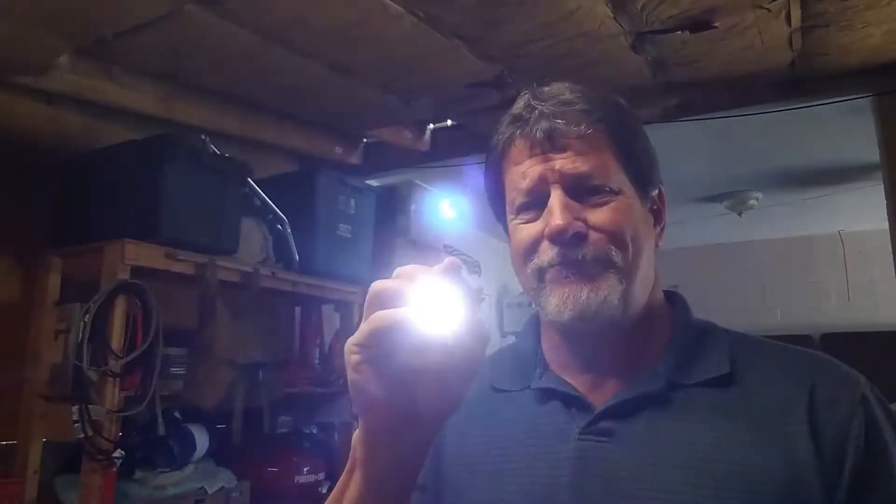The good thing about this is all you need to do is slide it right off, and you can actually take it out in the field and use it as a flashlight. It says it's 400 lumens, but in the Amazon description they describe it as 500 lumens, so it's pretty bright.